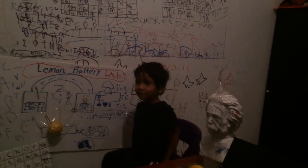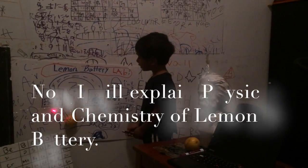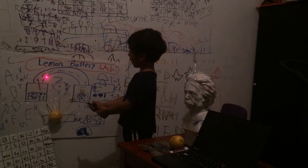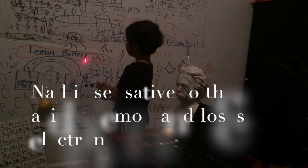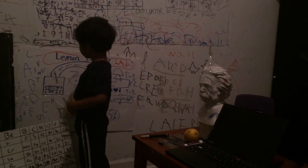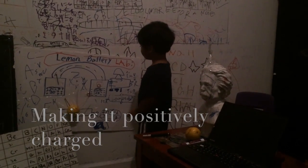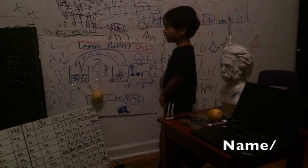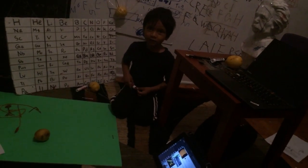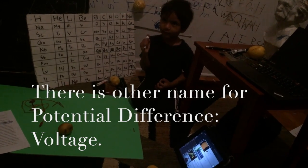Now we will try physics and chemistry. Zinc is sensitive to the acid and it loses electrons. The electrons move through the copper, making the zinc positively charged and the copper negatively charged. In physics, we call it potential difference. There is another name for potential difference — that is voltage.